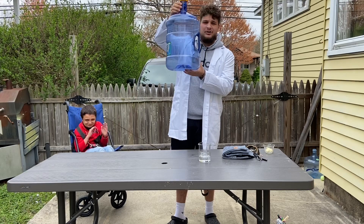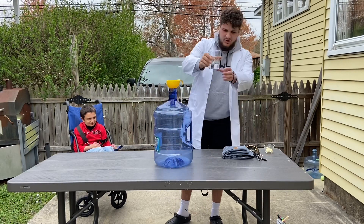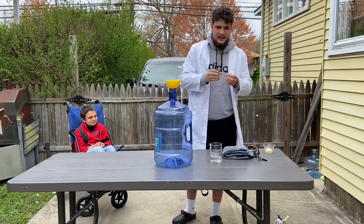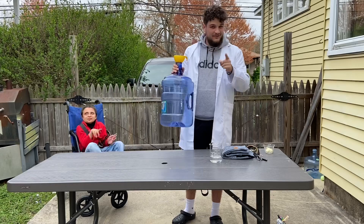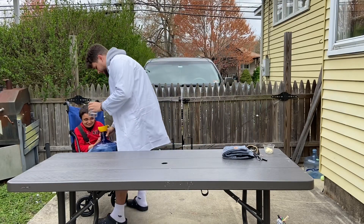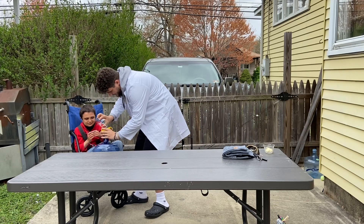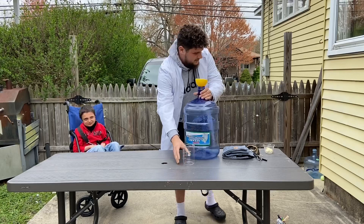We're going to use a five-gallon water jug that's been emptied out and is dry, and then a little bit of what's known as ethyl alcohol. Ethyl alcohol is very, very flammable, so with the smallest spark it'll light up and make a huge fire. Luke is very excited! Luke, I need you to help me pour this in — let's pour it into the funnel. Good job! Great job! You get a piece of science cheese.